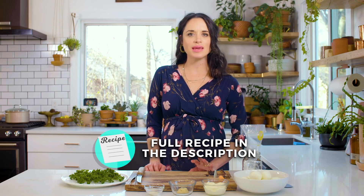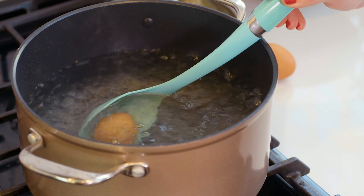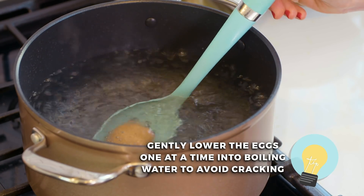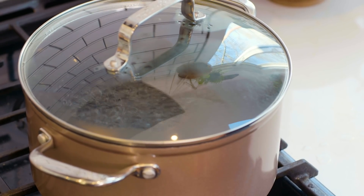The first step in making deviled egg filling is, of course, boiling eggs. I have tips for the perfect boiled egg you've ever seen. The first thing you want to do is bring a pot of water to a rolling boil, then gently lower your eggs down into the hot water. Don't just plunk them down because the egg white will crack. Put the top on the pot, turn the heat off, and let them cook for about 12 minutes.